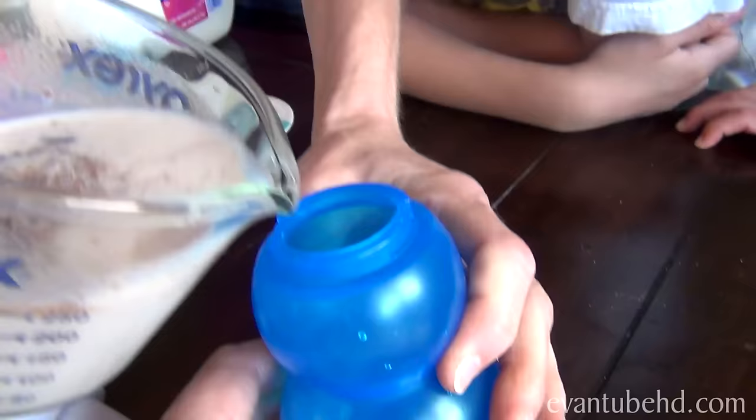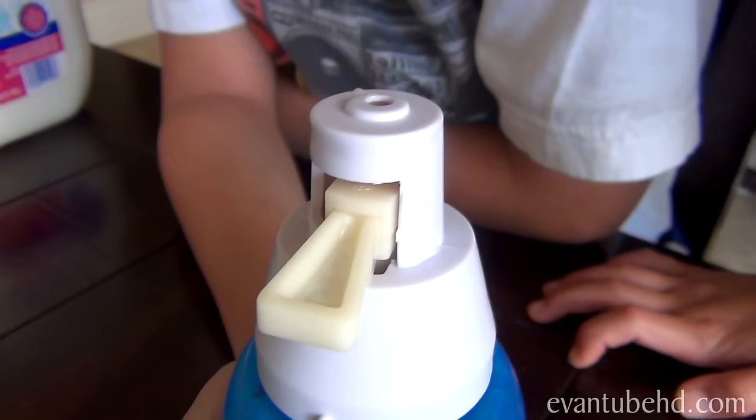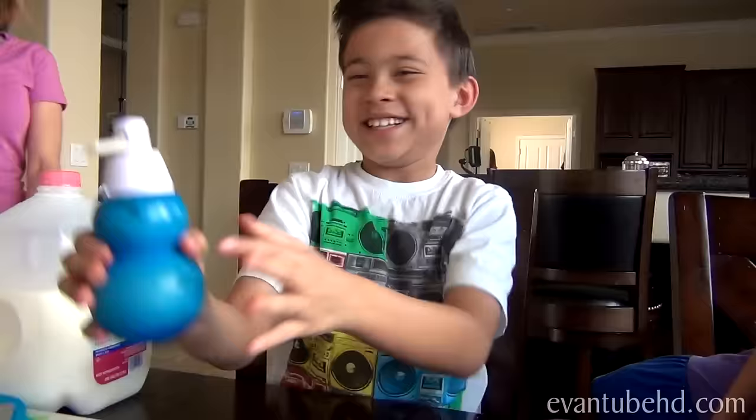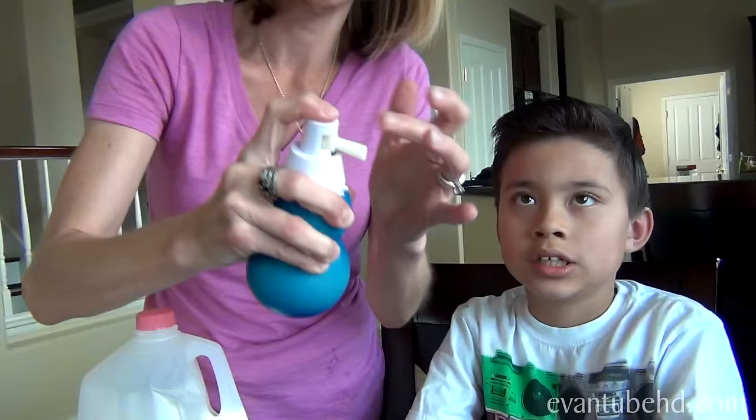We're supposed to pour the powder in first and then pour the milk in and then shake it up — so next time we'll read the instructions. Now we have it inside the little dispenser. Cap it up, attach the cover, put it in closed position, and Evan's going to shake it up now.